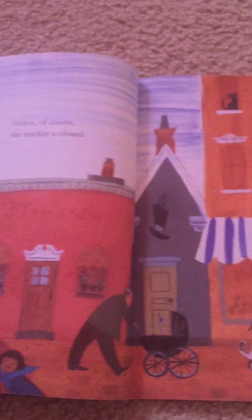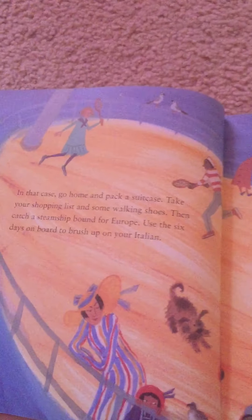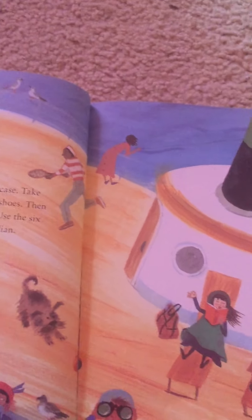Unless of course the market is closed. In that case go home and pack a suitcase. Take your shopping list and some walking shoes. Then catch a steamship bound for Europe.